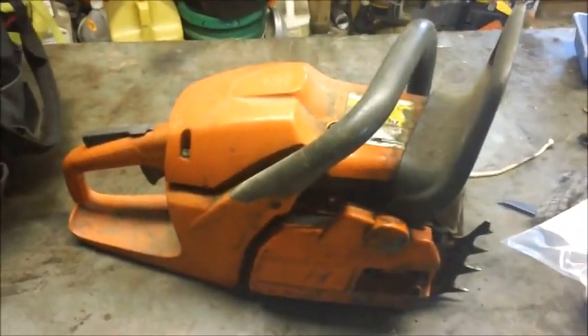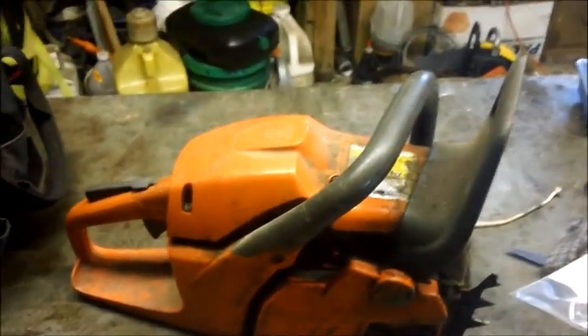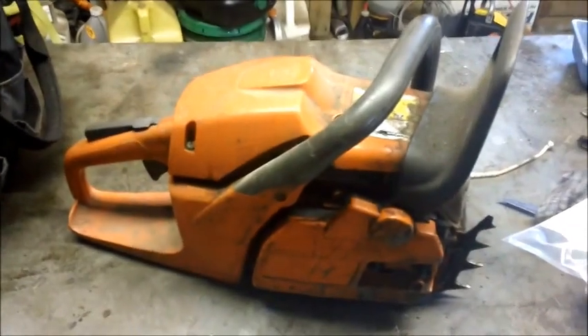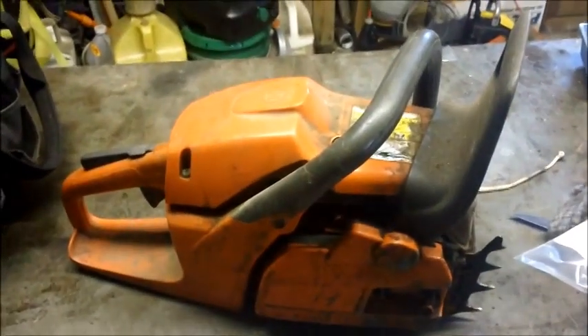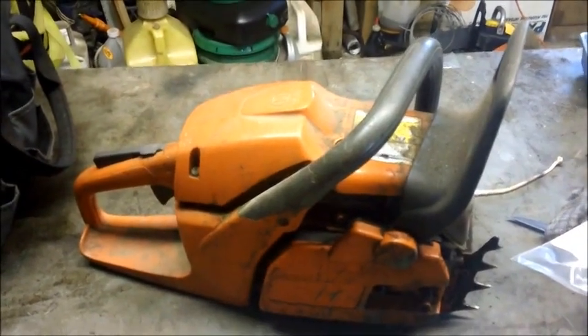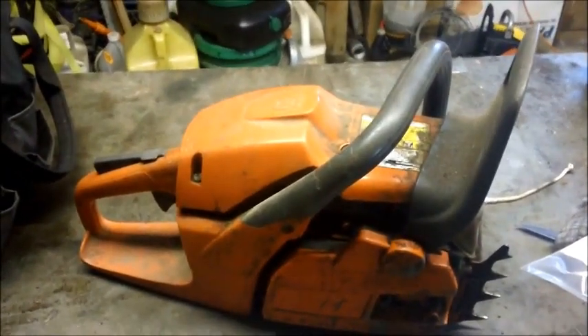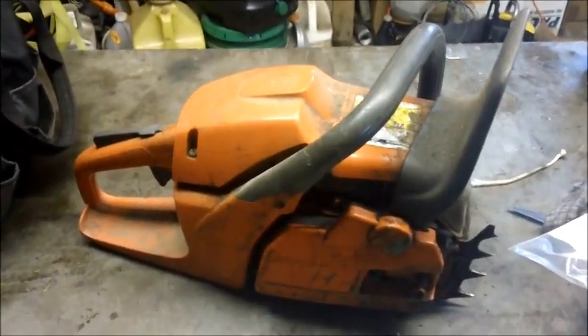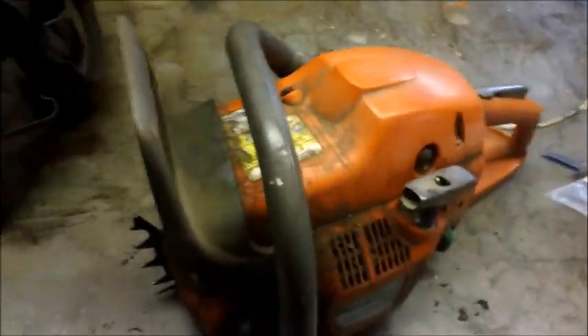The Fugly saw is off and running — it started its new life. I'm going to get it back in a week or so for a follow-up video. In the meantime, my next 372 project is going to require a clutch cover, a pull start, and possibly ignition. So while those parts are in transit, I have another project saw — another Fugly, but mainly stock.